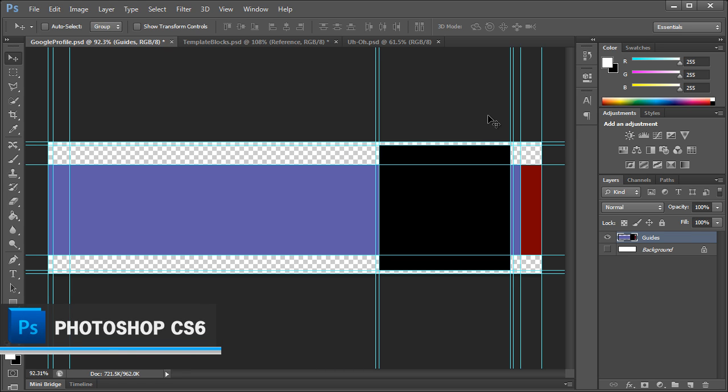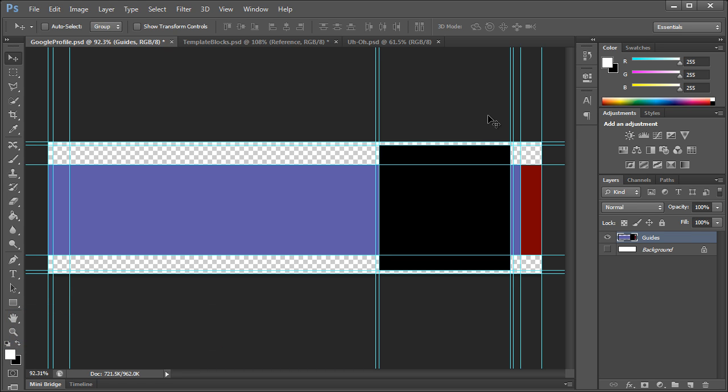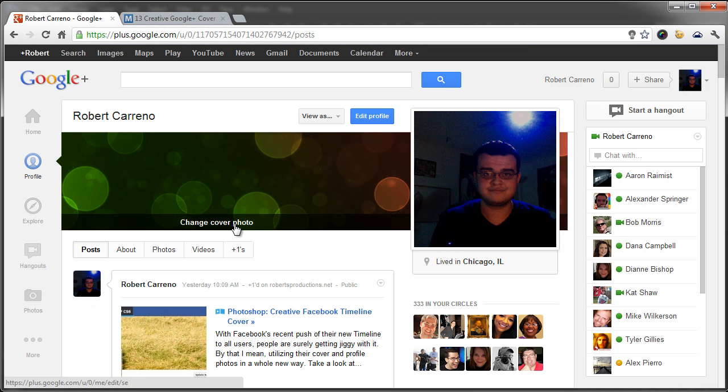Hey, what's up, Robert here coming at you with another Photoshop tutorial. A couple days ago I showed you how to spruce up your Facebook timeline photos. About a week ago, Google Plus updated their UI and now they have cover photos — a cover photo along with the profile photo. What we should do is take one image and combine them within the cover photo and profile photo.